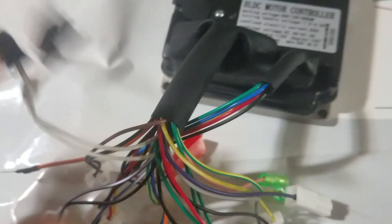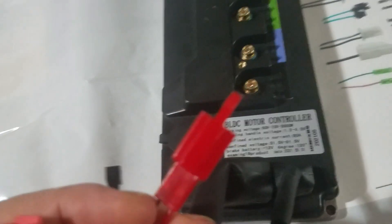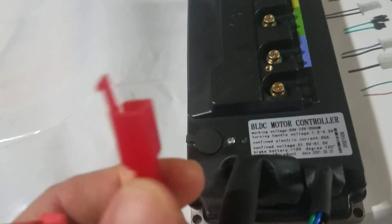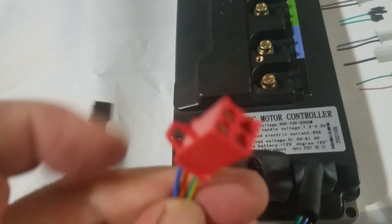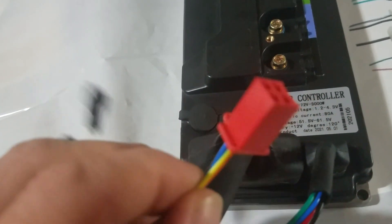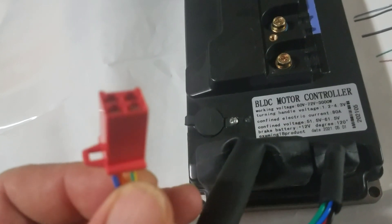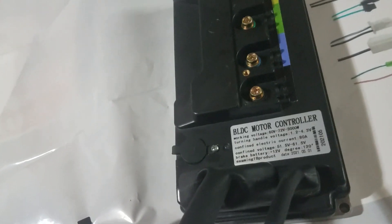For these red connectors here — people get confused — those are your alarm wires. That's just power for your alarm, which is probably hot all the time, just regular hot — 60 volts or whatever you've got on your system. These go to your alarm. A lot of them are like 60 or 72-volt alarms. Just make sure the wire colors match up, or if you don't want the alarm, just don't hook it up.